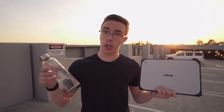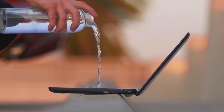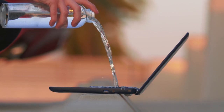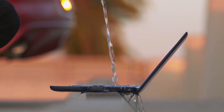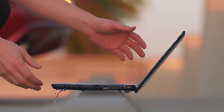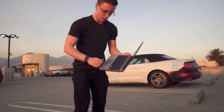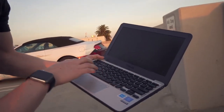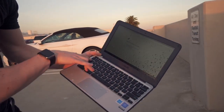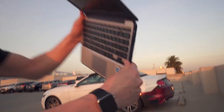This is not a waterproof laptop. The idea is that if you accidentally knock your drink on the keyboard, it should be able to survive. Three, two, one. It looks like it still works — the screen's still on. It's really wet right now and you'd probably want to let it dry out, but the laptop still works.